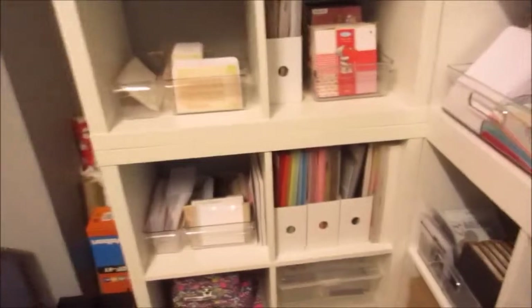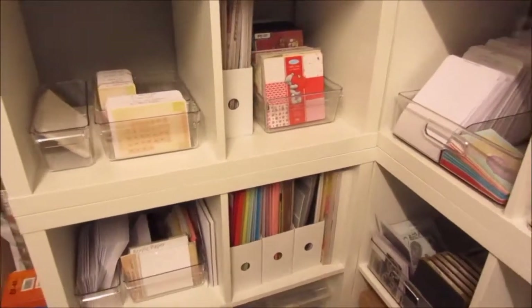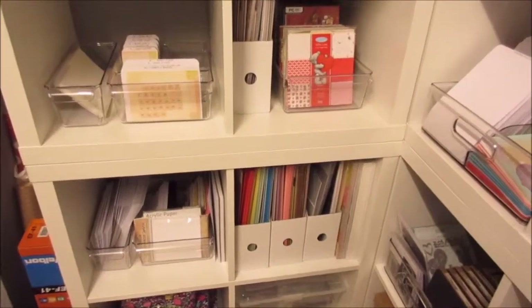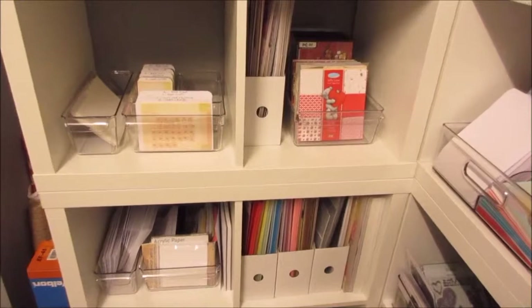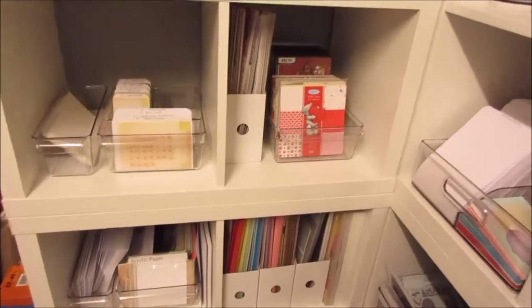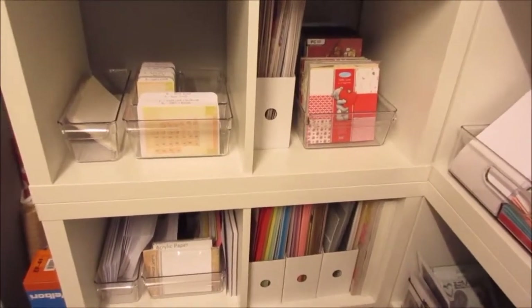So that's basically this section here — my paper and cardstock area. And I know most crafters will probably have a heart attack when I say this, but I don't keep scraps anymore. I used to hoard them like crazy, and I just never used them. It would get to a point where I'd think, what's the point of keeping all that? So I've recycled it. I've got so much paper and card already — do I really need another piece that's this big? No. So I don't keep any scrap paper anymore.